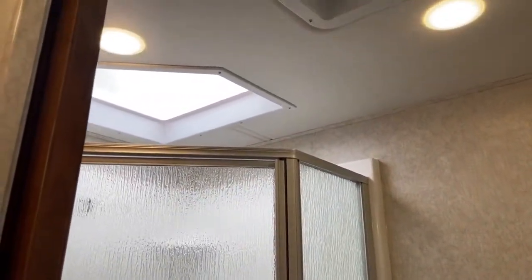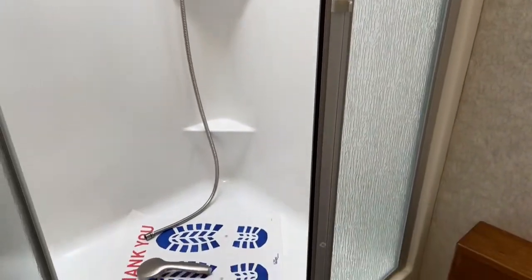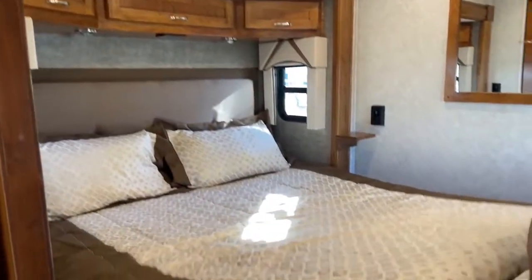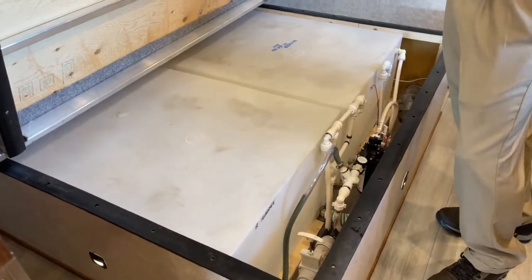For a 35-foot coach, it's got a nice size shower. Here in the main bedroom, you're going to have your water tanks under the bed. Here's your 150 gallons — that's a ton of water. If you like to dry camp, 150 gallons will last you a while. They're also inside so that'll keep them from freezing.